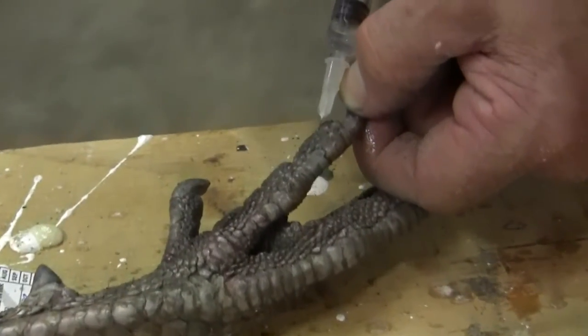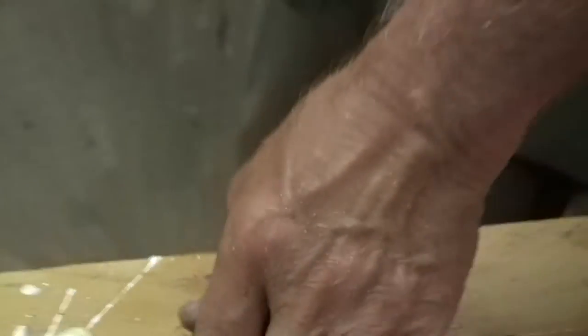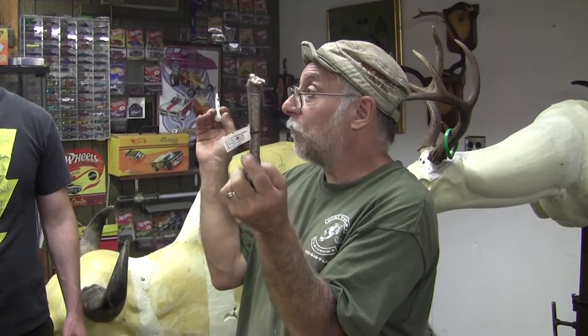This is obviously what they call a jake, which is a young tom, so it's not a very big one. What it'll do is go on a fan mount, where you put the fan on a panel with the beard of the turkey and both feet, one on each side. I've injected this — Jeff, hand me the turkey fan.